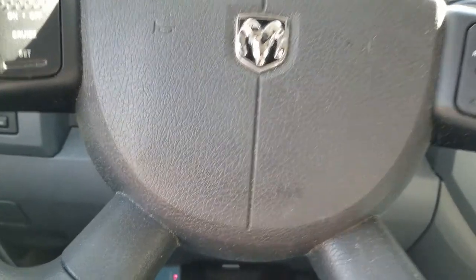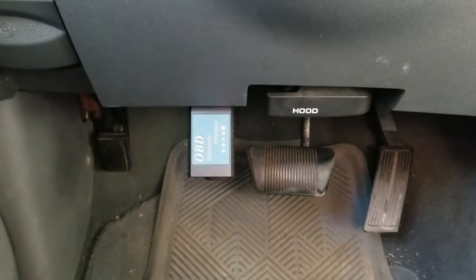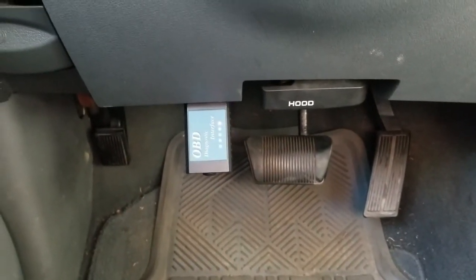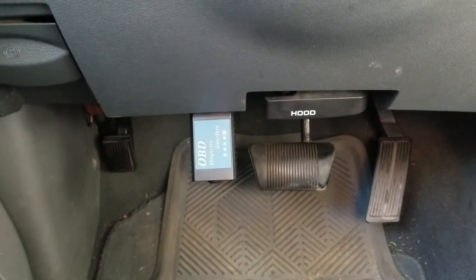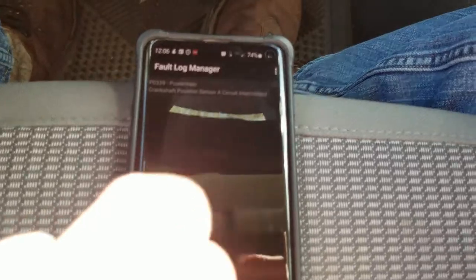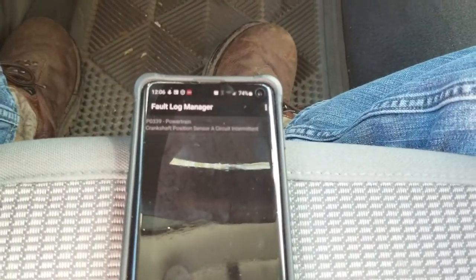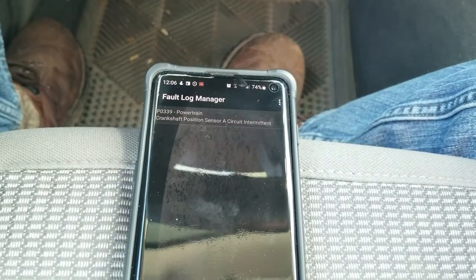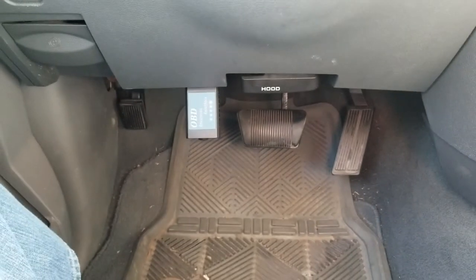I have already done a little bit of diagnosis here, and I've connected my OBD2 scan tool. This is a little Bluetooth device — I just filmed a short video about an overview of how to use this thing — and I've got it paired to the Torque app that you can get on the Google Play Store. I have a video about that if you're interested.